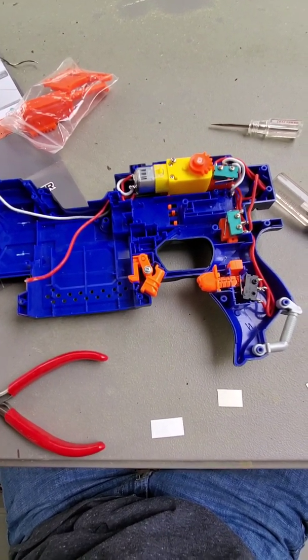So now we're gonna compare two very similar blasters here. They may look severely different, but this one did have the same internals as this one did before I took everything out. This one here is semi-auto, and this one used to be semi-auto, but I made it fully automatic. So this is the modded one, and this is just a stock blaster.